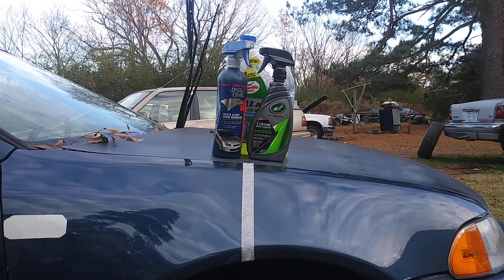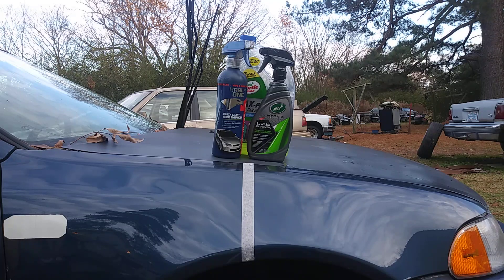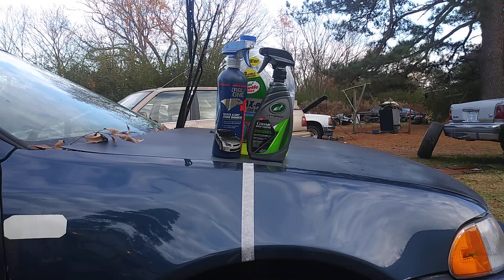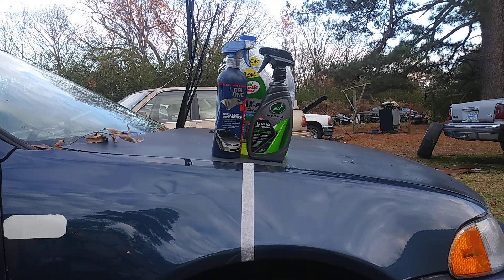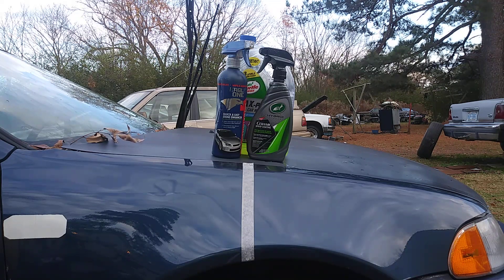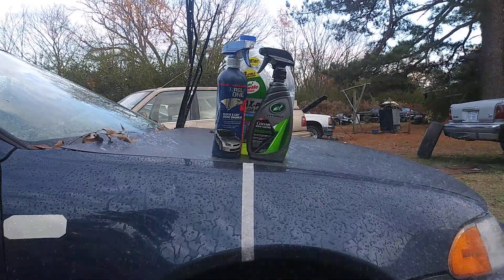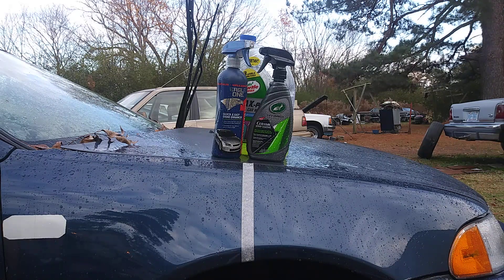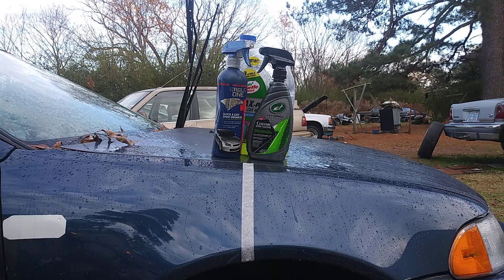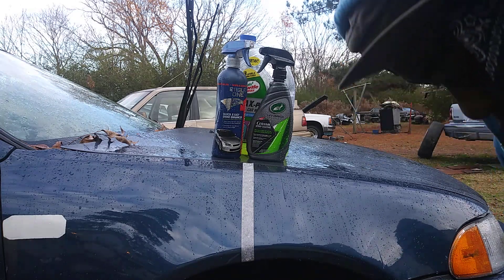Starting off, I'm going to show you the hydrophobicness of the two products first. Let me turn the water on — hang tight guys. All right, let's water test it so we know how each product performs before and after breaking down. Here we go — car wash number one.